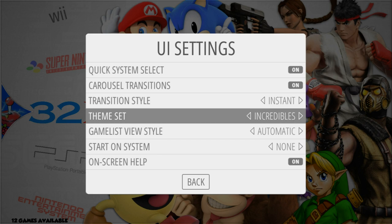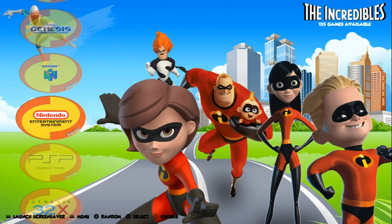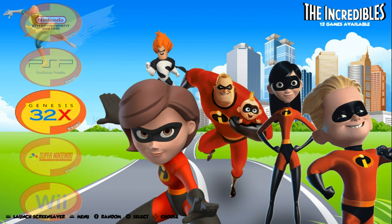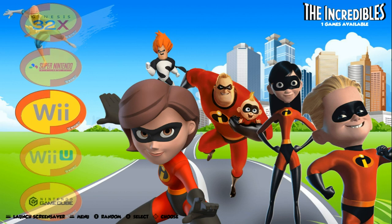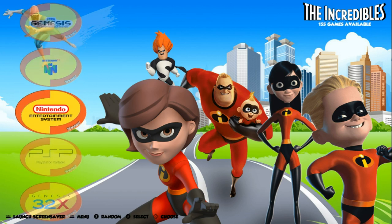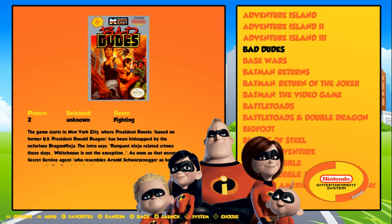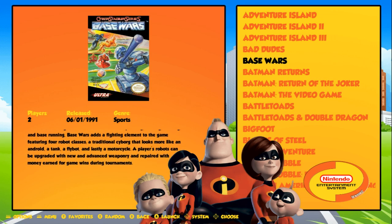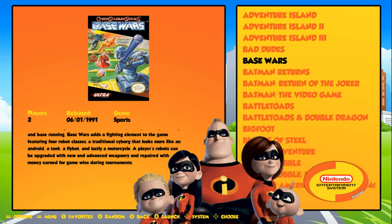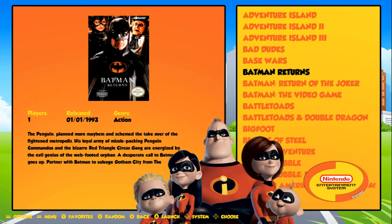The next one is Incredibles. I showed this one to my son and he really liked it, thought it was really cool. This theme covers more systems and tons of collections — I just don't have everything done yet, as my son's new Titan build is a work in progress. Nice and easy for the game list. You get how many players, the year it was released, the genre, and then game information. And this one is The Incredibles.